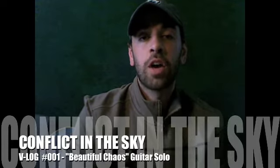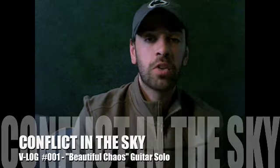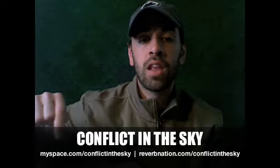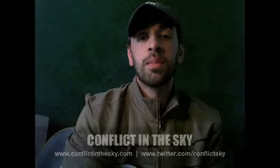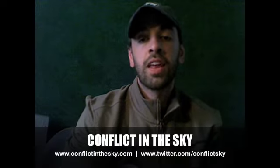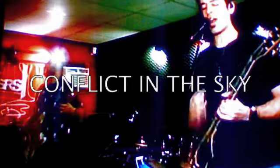That was the solo to our song Beautiful Chaos. You can check it out on any one of our sites — MySpace, Freedom Nation, Facebook. If you've got any other songs you'd like us to break down — drum parts, guitar parts, bass parts, whatever — send us an email on one of these sites, let us know and we'll be happy to do it. Until then, thank you for tuning in and thank you for listening. Later. Beautiful Chaos.